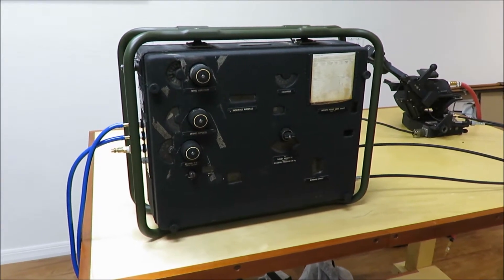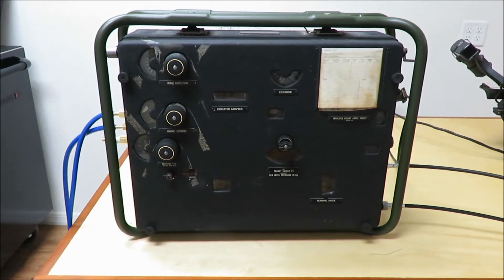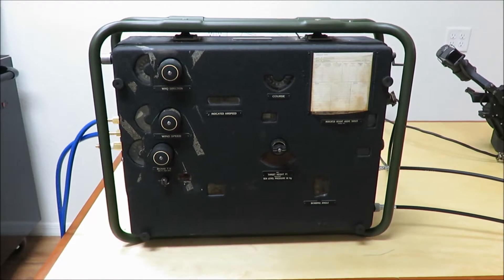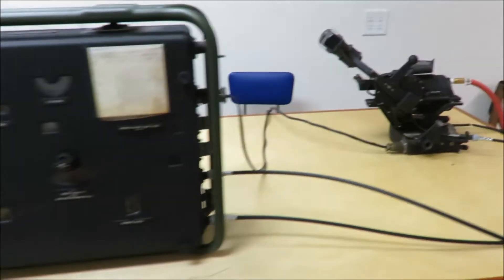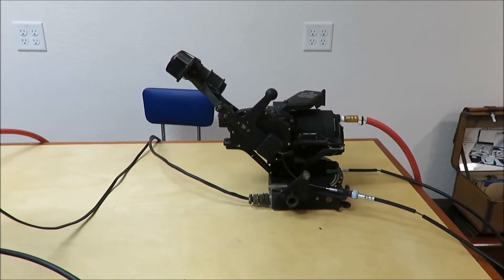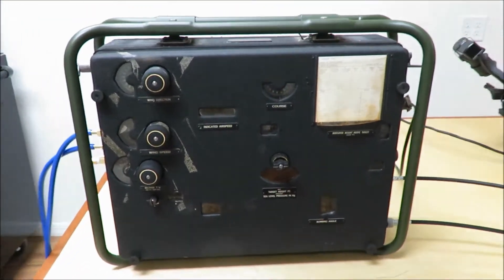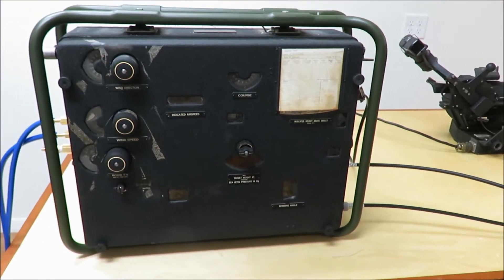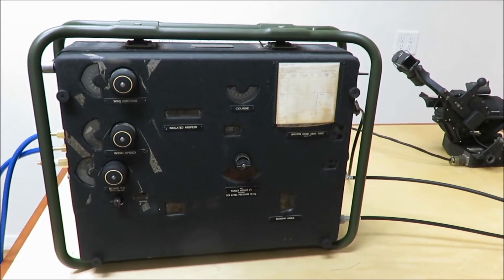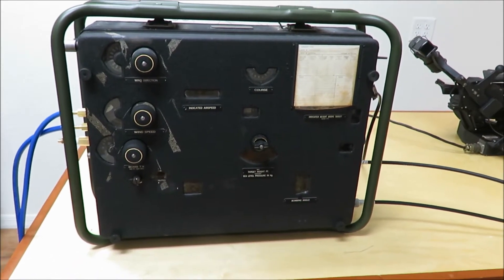This is the Sperry T-1 bombsite, the American version of the English Mark 14 bombsite. Although the United States officially only used three bombsites in World War II — the Norden, the Sperry S-1, and the Estope bombsite — the British needed far more Mark 14 bombsites than they were able to produce, and therefore they asked the Americans to manufacture this for them. It was done under the direction of the Sperry Corporation as the Sperry T-1.